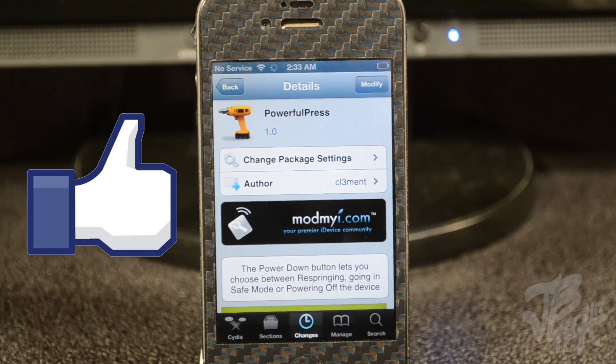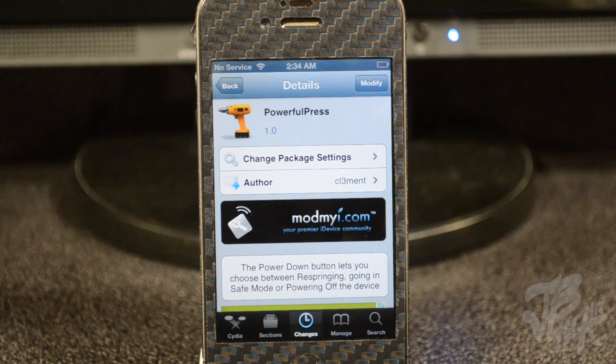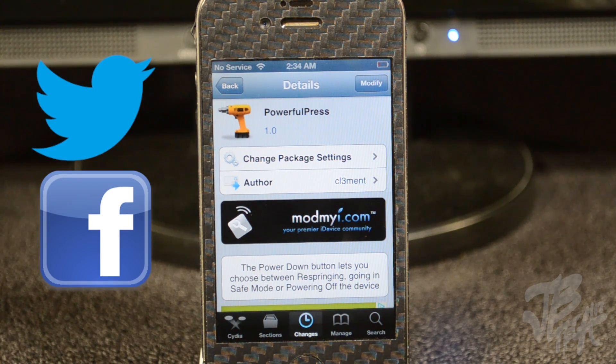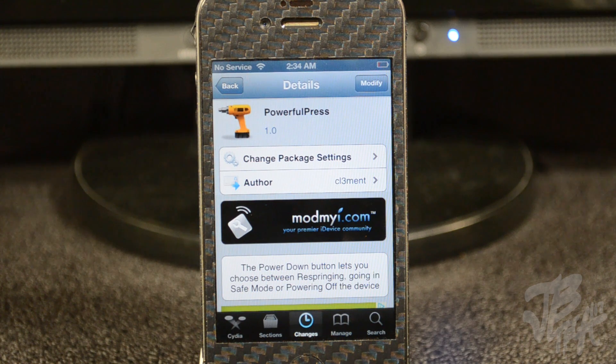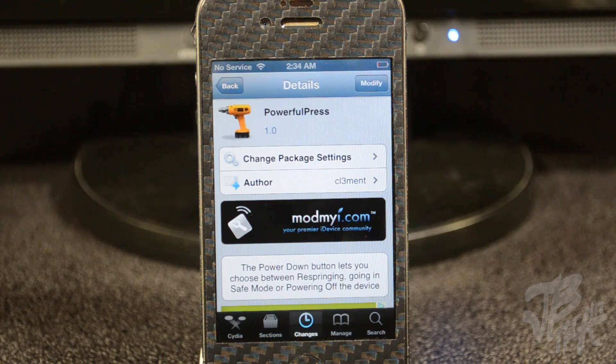Hit that like button if you like this video, and also if you want to see future Cydia tweaks more often, let me know with a thumbs up. Go ahead and follow me on Facebook and Twitter for future updates. If you're new to the channel, hit that subscribe button so you'll be notified when I come out with future videos. Thanks a lot for watching and I'll catch you guys on the next one.